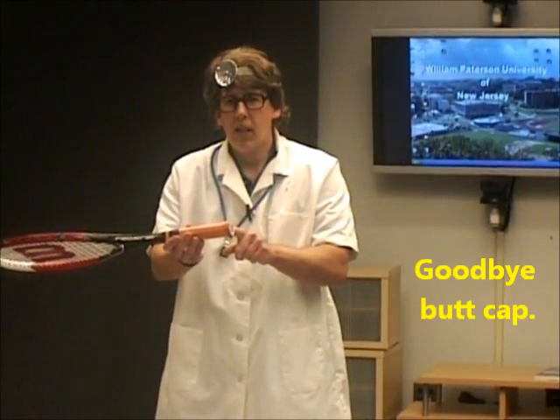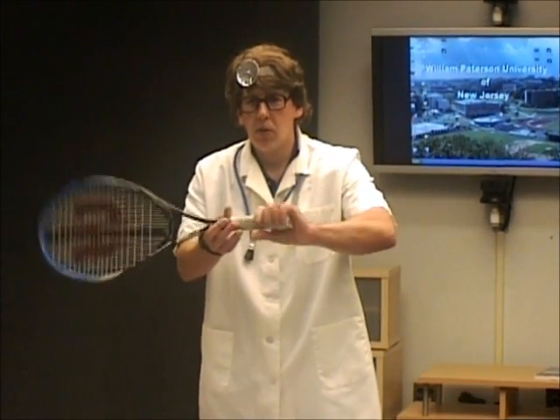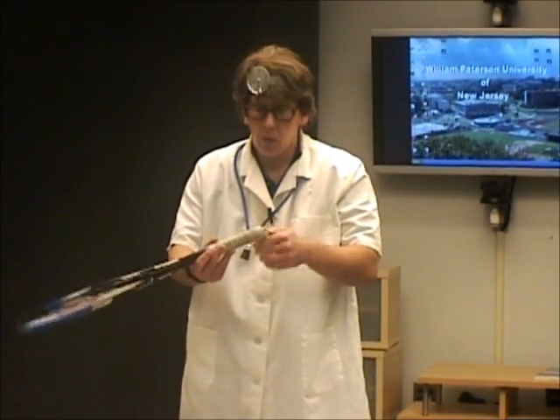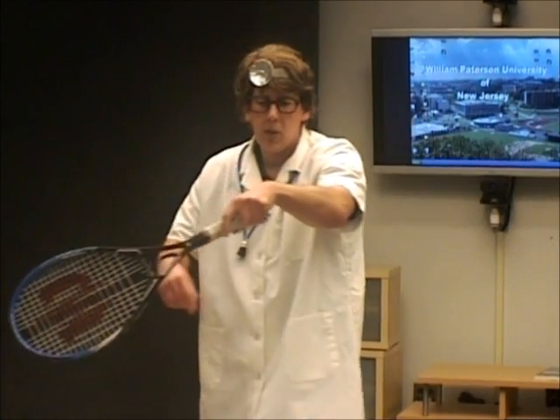Get rid of the butt cap. Got rid of the butt cap. Well, you can rewrap it. You don't really need this butt cap. And now you can have a comfortable grip here. I call this the whip grip, or whip grip one, where you just simply take the butt cap off and rewrap it, maybe put a little extra wrap on the end, and you're going to get an extended service motion because this wrist is loosened up.